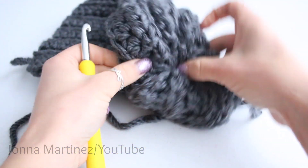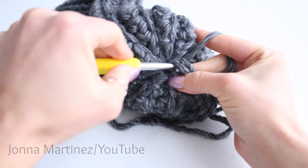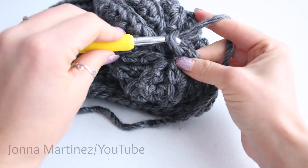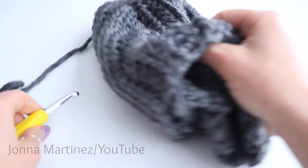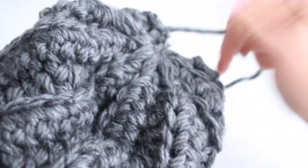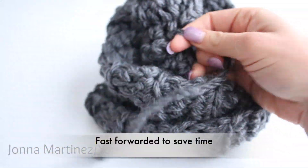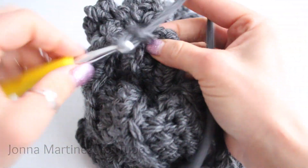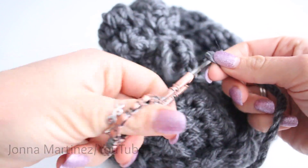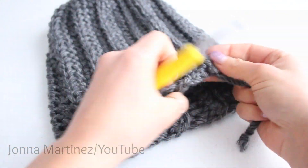From here you can tie it off — I use my hook because it's just easier. Loop in and then loop again and pull that tail all the way through. I also like to open the hat up, grab the tail through that hole, and do some weaving in on the other side. Then weave in the tail on the other end as well.